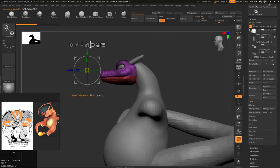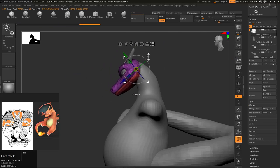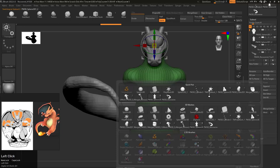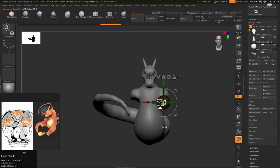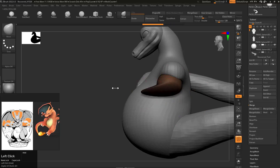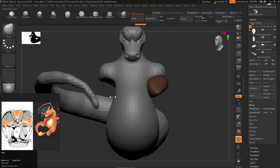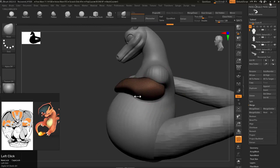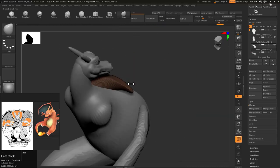Now what I did here — you can hit A for Z-spheres to polymesh. This is what I did here. Now I'm just giving a position for the head, and with this I can easily control my hands: how long they're gonna be, how lengthy they should be, and how the pose should go.